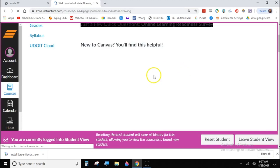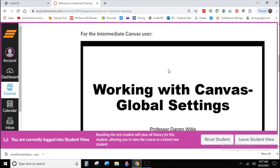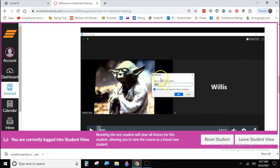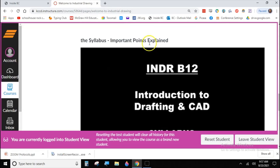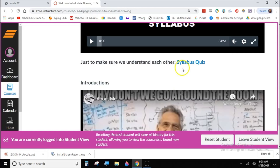Down at the bottom there's a link for some videos on Welcome to Industrial Drawing. These are videos embedded in Canvas — click on them and they'll walk you through what I want you to see. The first one covers basics of Canvas for those not familiar with it, some global Canvas settings, working with Zoom, and some online protocols. There's also a review of the high points on the syllabus.